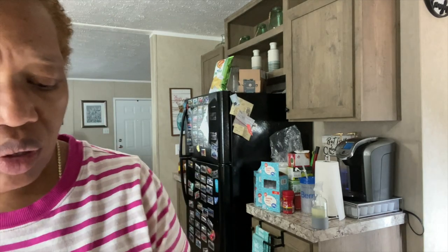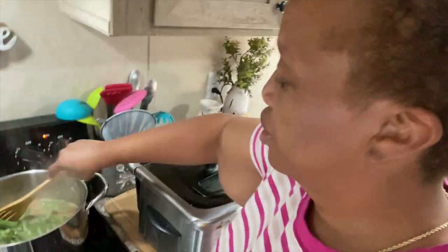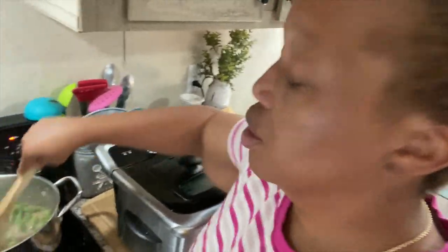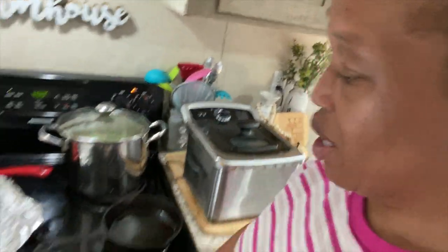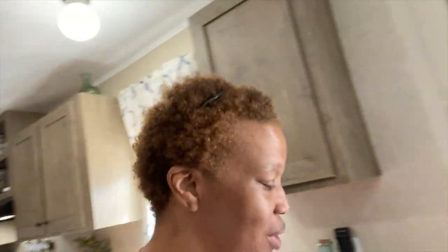I'm going to go ahead and add a whole bag of okra to the beans because they're cooking pretty good and it won't take them long since they're frozen and not fresh. So I'm just going to pour the whole bag of okra in, give it a stir to get it down in the juice, and put the top back on. Chicken's cooking. We're doing pretty good, y'all — we'll be able to sit down in a minute. I'll see you when it's done or if something big happens.